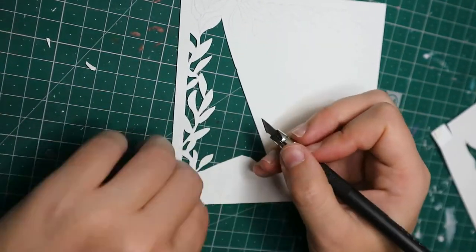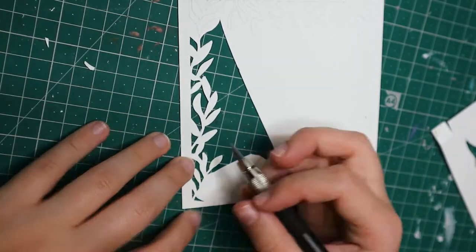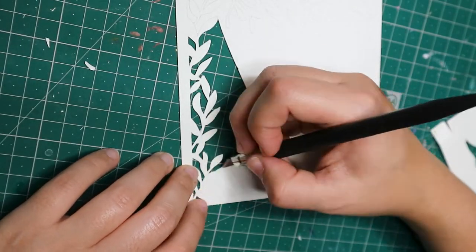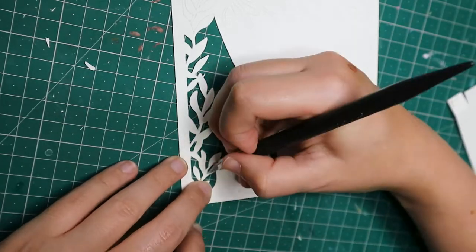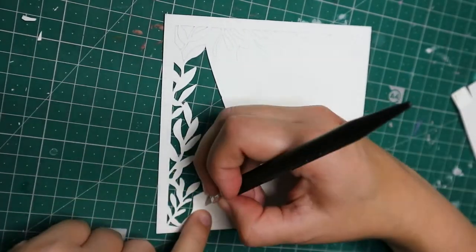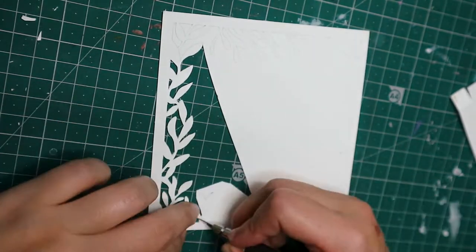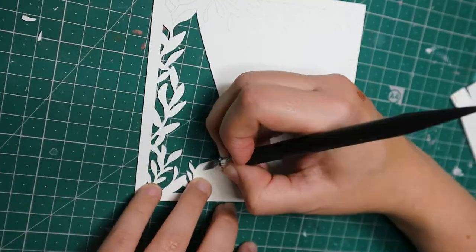This project was pretty time consuming, even though I don't think it was the most time consuming I've ever done. It took me around two days, and it's quite small — the size of the box — but it still took quite some time, so lots of podcasts were heard during this project.